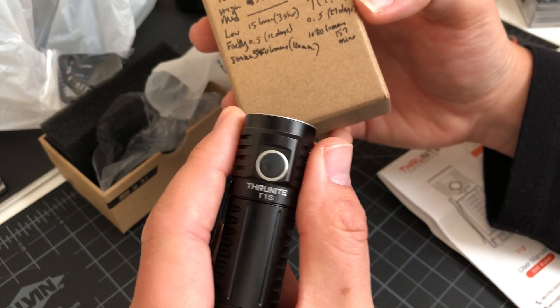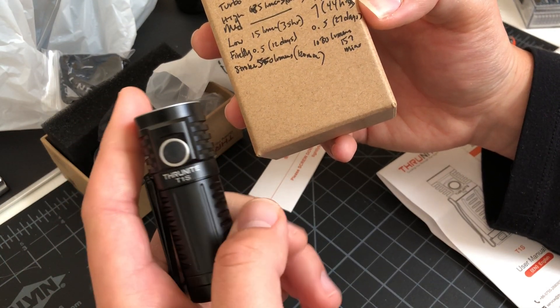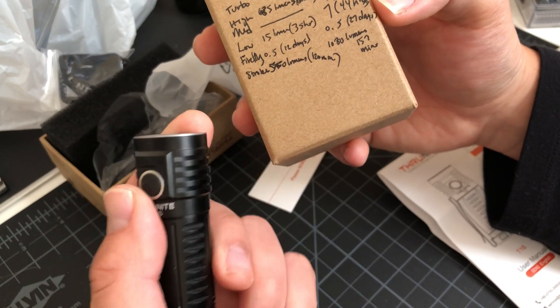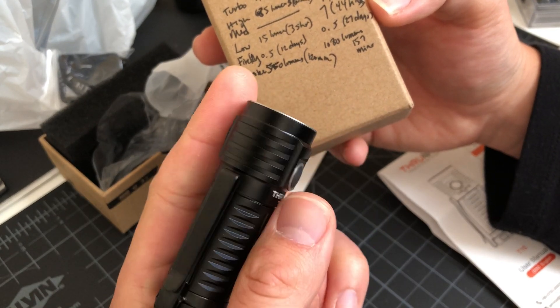So you see, the T1S on each mode has longer run times and a little bit less lumens. So this is like a good EDC light that you're not charging all the time.